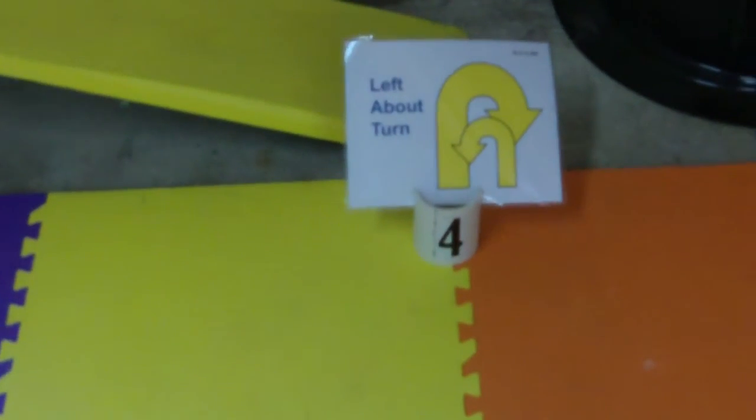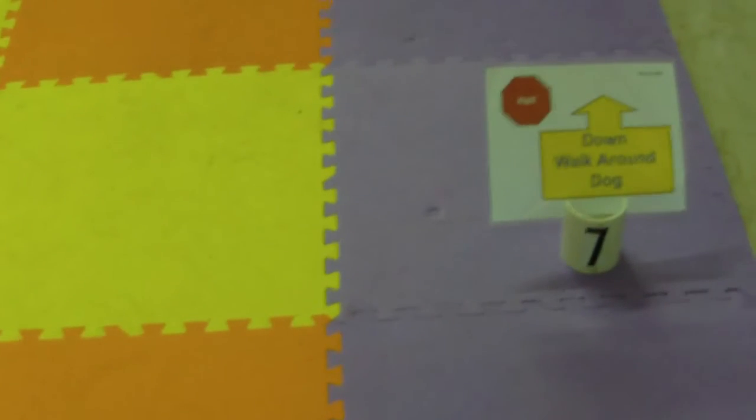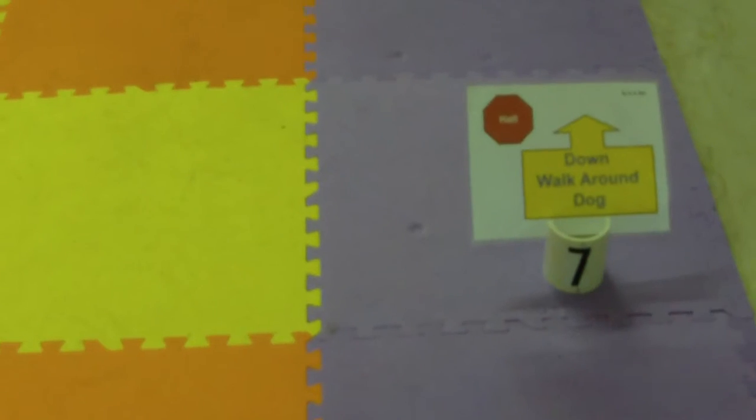Left about turn. Right turn. Left turn. Down. Walk around dog.